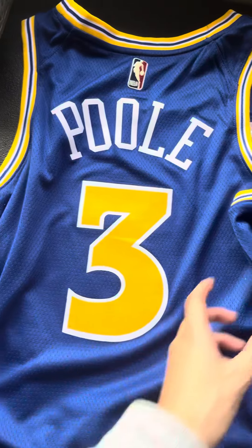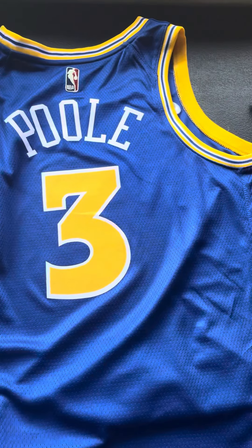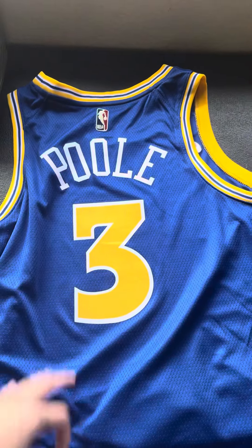So again, you can see number three, Poole. The jersey is really nice. I love the aesthetic to it and I hope the Warriors do good in the playoffs and maybe I can get an autograph soon when I go later this month. Alright, peace out.